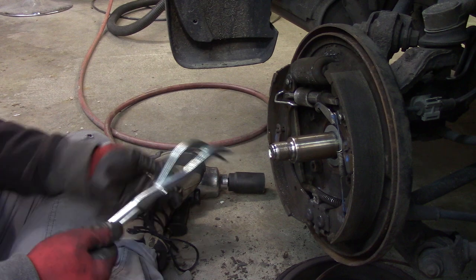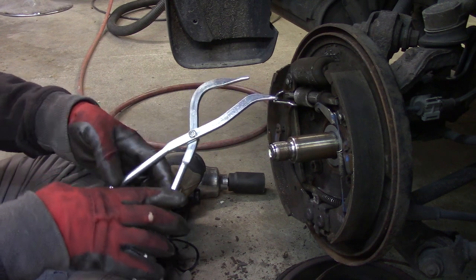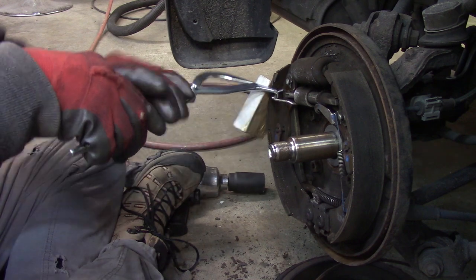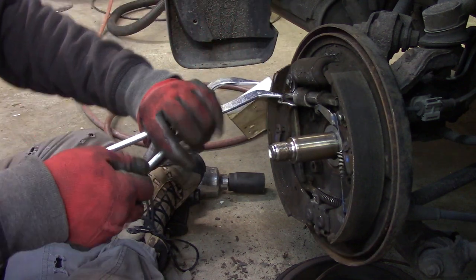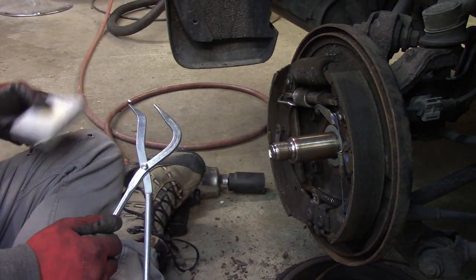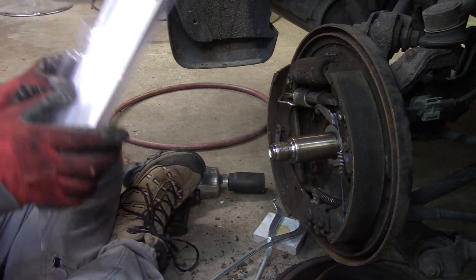To put it back on it's pretty much the same thing — just a tiny bit trickier because the hook has to go down in there. There you go. And see, that block of wood keeps you from gouging your brake pad surface. So there you have it — drum brake spring plier kit.